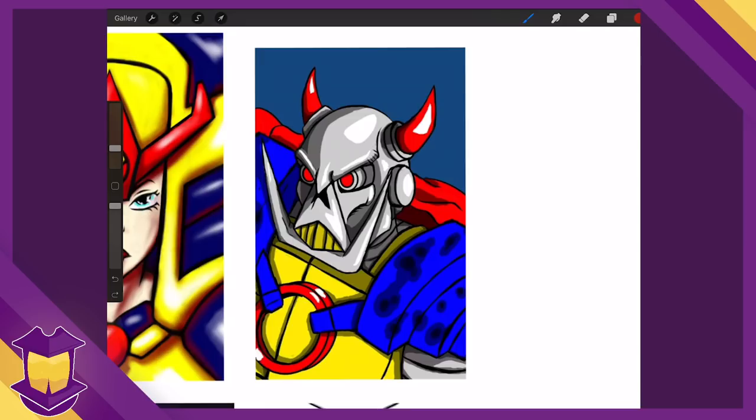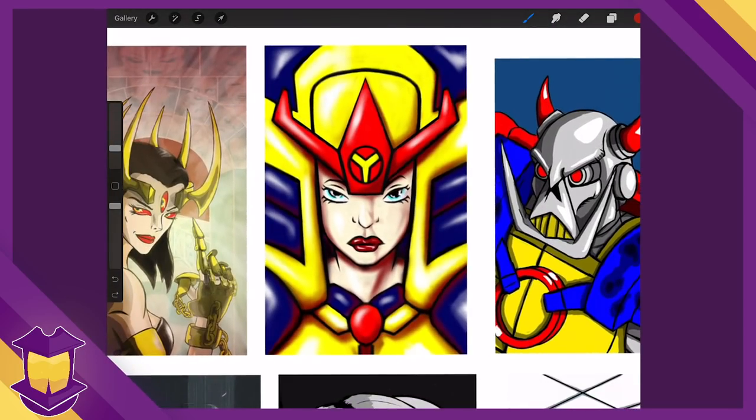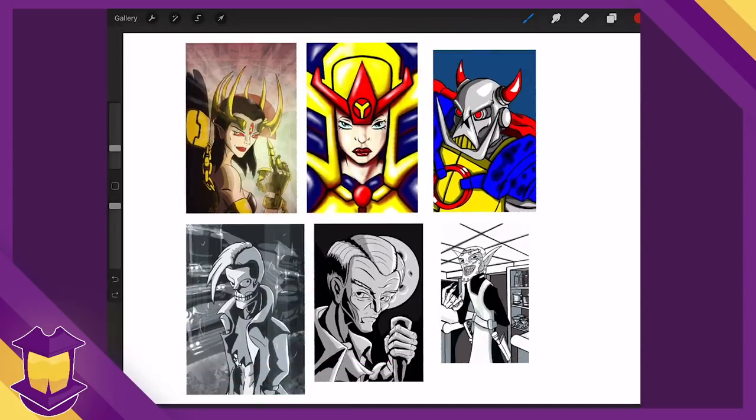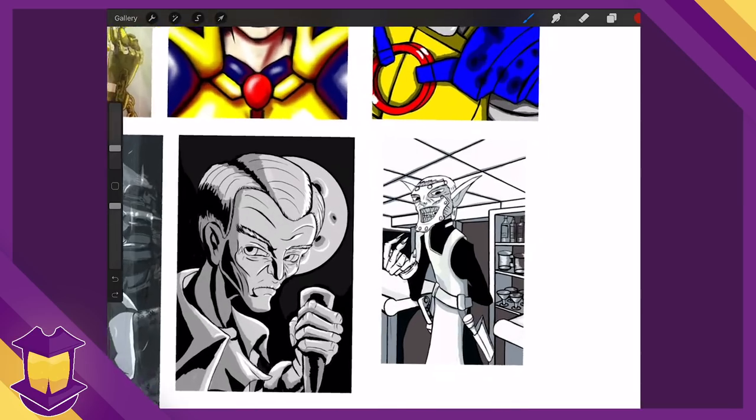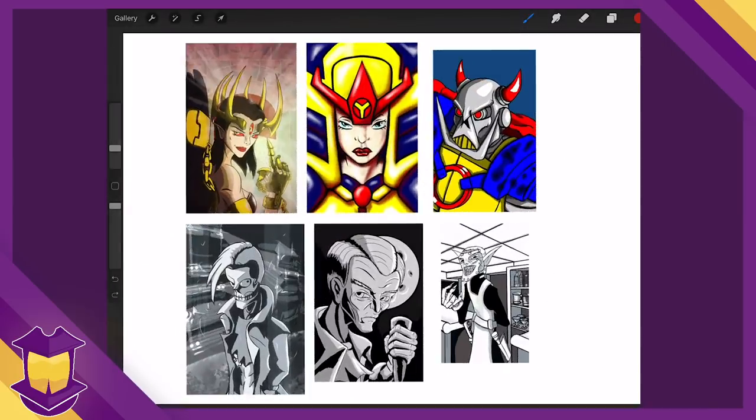That claustrophobic framing is really a crutch you lean on when you don't wish to draw the rest of the character. For something like the Barda piece, you're only seeing points of interest without context for the rest of the image. In general, what I saw was a lack of the lower half of the body — characters mostly in portraits or busts. I'm not sure if that's from your website's cropping or if you've drawn things specifically in this size.